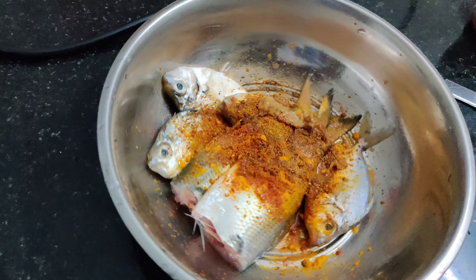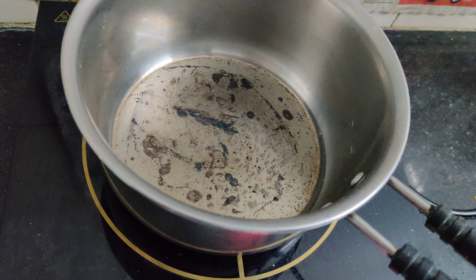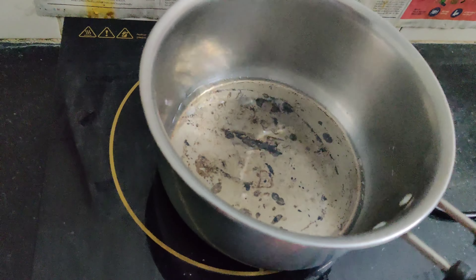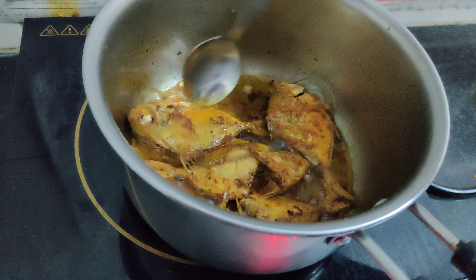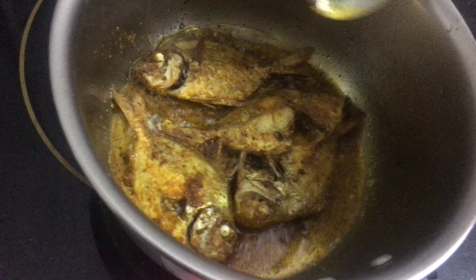Now you can mix. This is more than enough I think. I have already heated my oil and I am just doing the frying now.